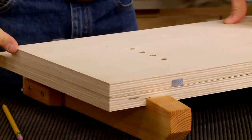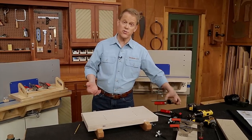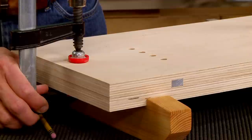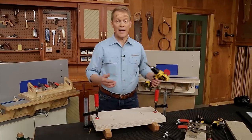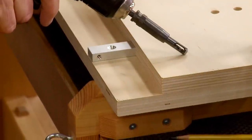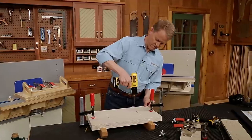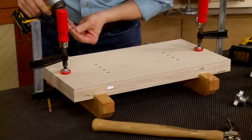Since the top is narrower than the base, I have access to the screw holes on the runner. I add a pair of clamps so things don't shift around, double-check everything stayed flush, then drill pilot holes using a self-centering drill bit to ensure a centered hole so things won't shift. I'll drill pilot holes in both runners, then secure those runners at the back with screws.